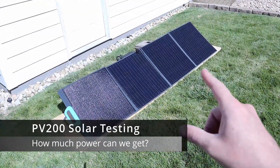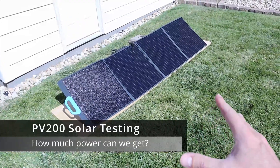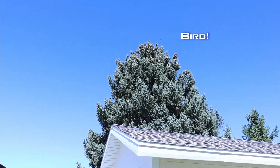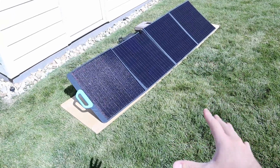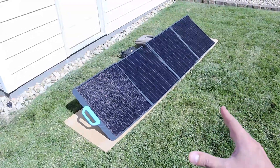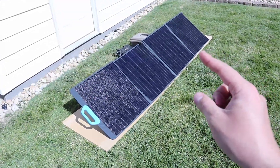Super excited to do some solar testing on the PV200 today. We're also going to compare this to a few other panels. The skies are pretty clear — really good day to test with solar. I'm going to test this with the EB70, the EB55, and my DIY lithium iron phosphate battery. Let's just go ahead and jump right into the testing.